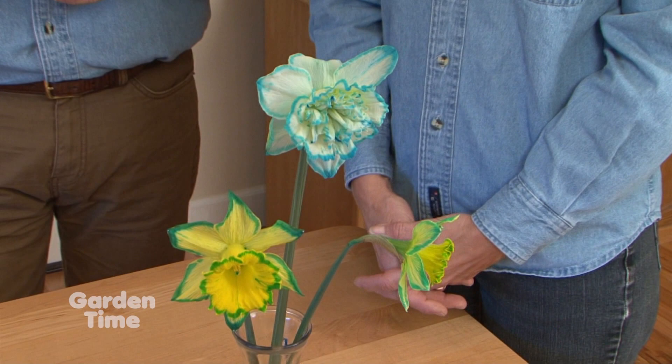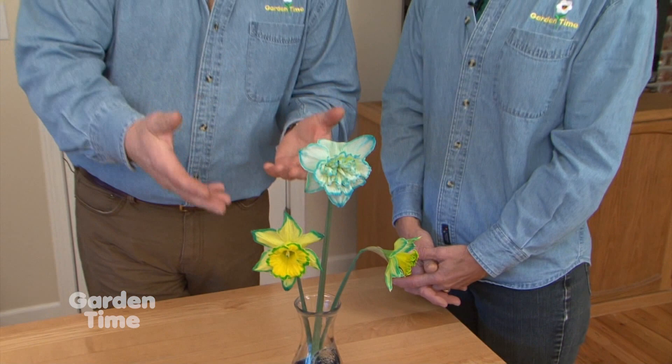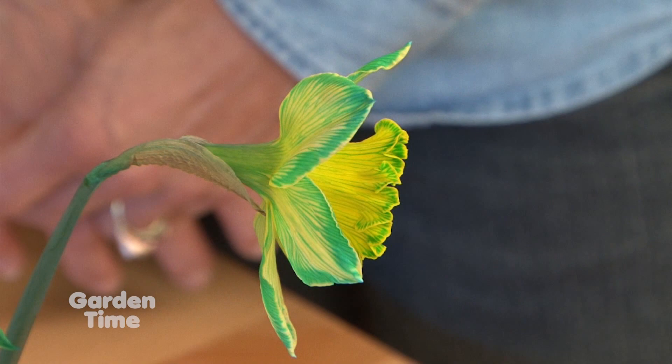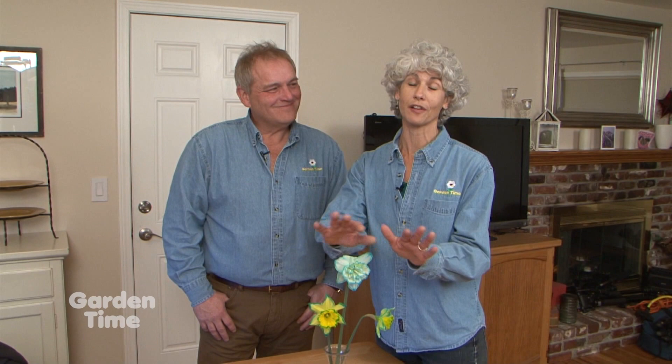One of the really fun things about this is not only does it change the actual colors on the flowers, but it's a great way to teach kids about the science of nature. Once the water starts going up through the stem, you can clearly see where the majority of water ends up around the edges because of the food coloring. The longer you leave the flowers in the food coloring, the darker the color gets. This is a great way for kids and adults to have some fun with nature.